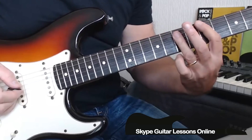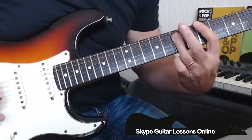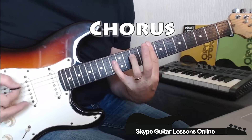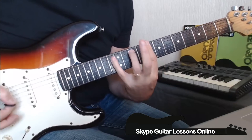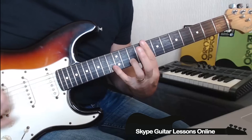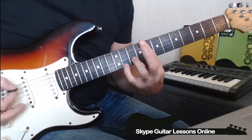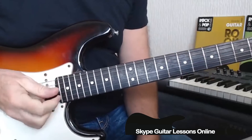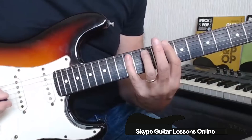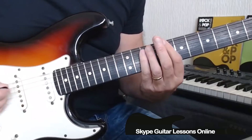Then he moves down to an A5 chord, which is 5 on the E, doing 7 and 7 on the A and D. Now let's look at the chorus. The chorus starts off with a C5 chord, then he's going to extend his little finger up to the 12 on the A string, moving to 13 on the A string — like this.